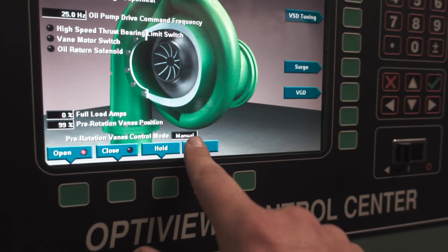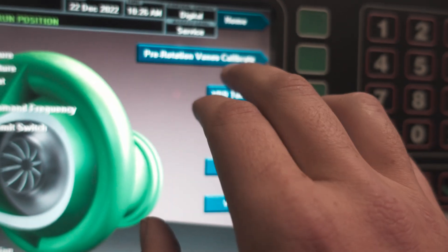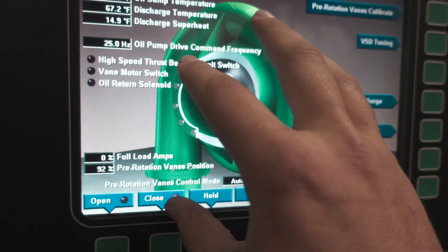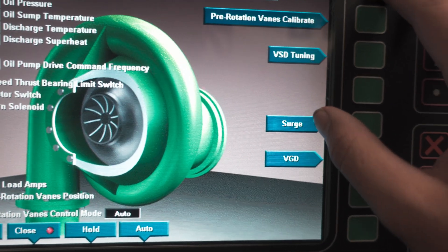When you're done, make sure you go back into auto mode. This chiller also has a pre-rotation vane calibration feature. If you engage it, it will go through an internal self-test and tell you whether or not the PRV sensor passed or failed. What we did here was just a manual version of that.